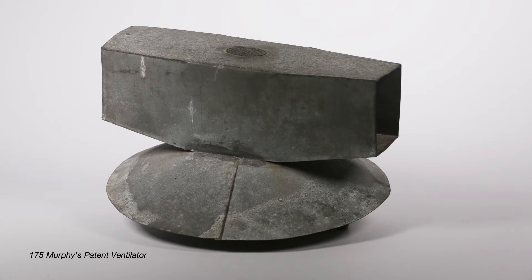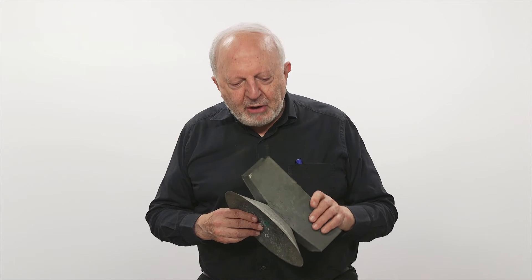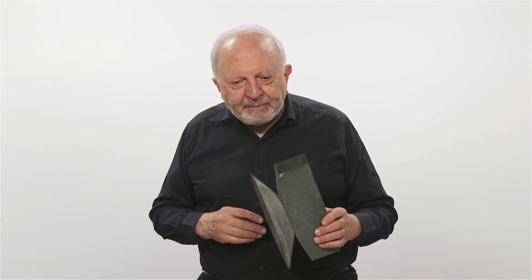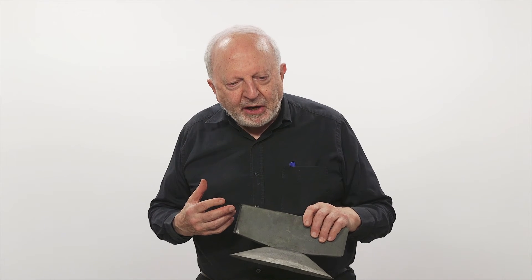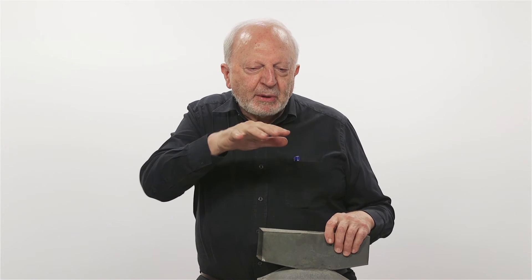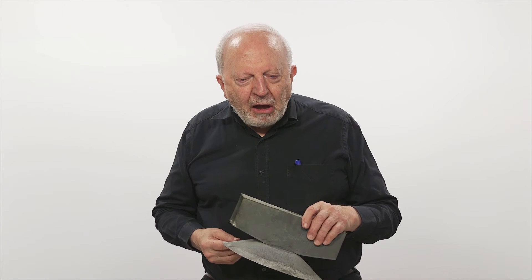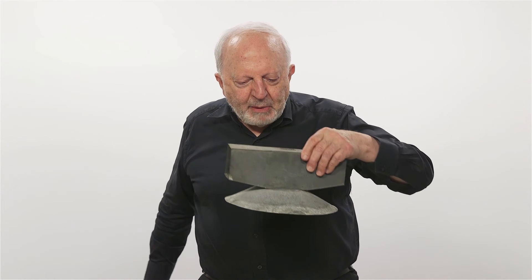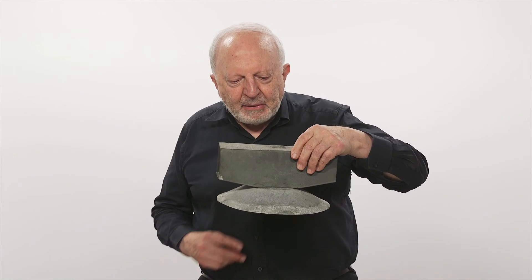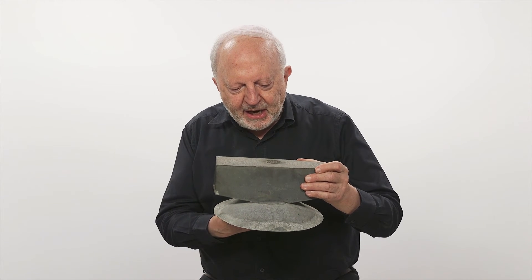This next item I have here is a vent. Typically in a 19th century room, you have a gas light, and the gas produces a lot of water vapour and combustion products, so you get around the ceiling a stain where the water vapour condenses with the soot to leave a mark. So you tend to have a vent over a gas fitting, and this is what this is for — it would be in the ceiling, with an open vent through the plasterwork below so air could get in.